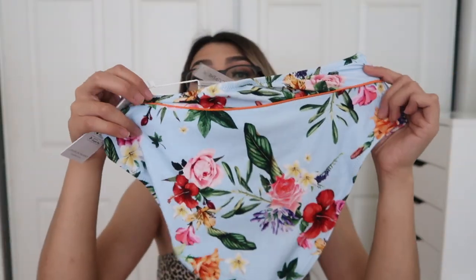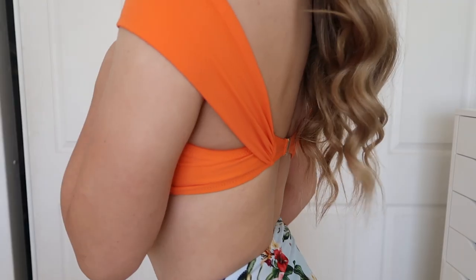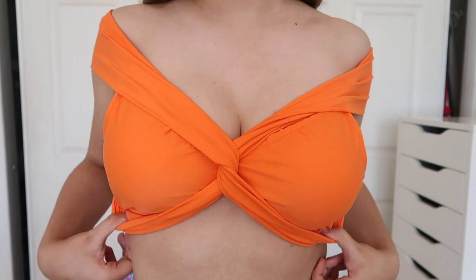The bottoms remind me of the blue floral ones — I'm obsessed with them. They're high-waisted again, and the pattern is so pretty — it just screams spring and summer. I really love how vibrant these colors are, and the fit of everything was really really good.